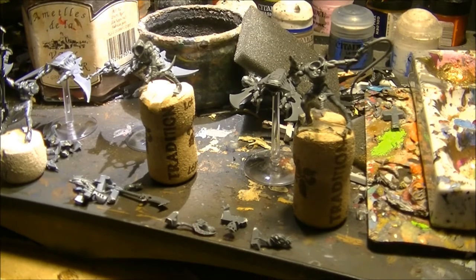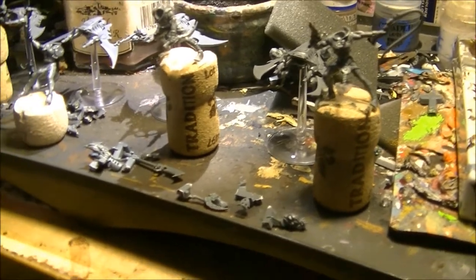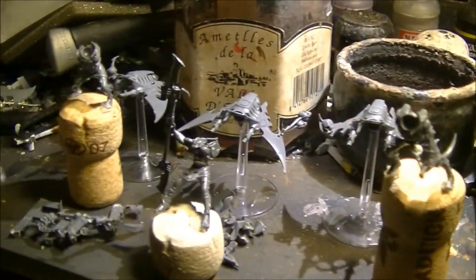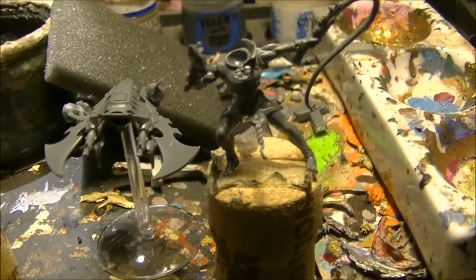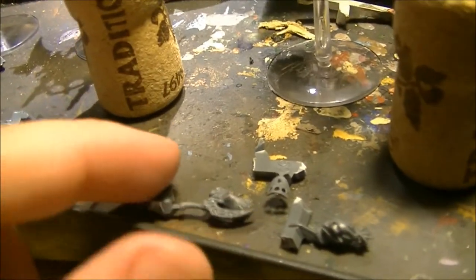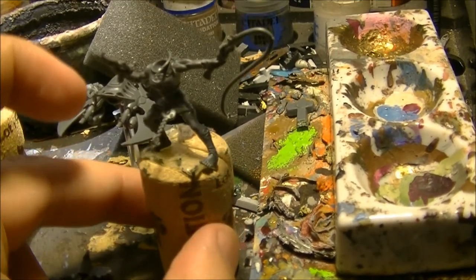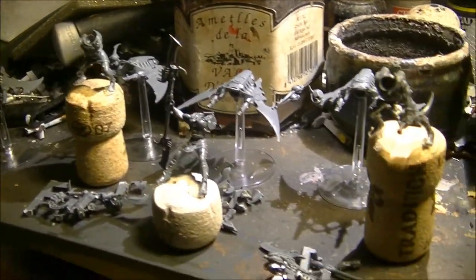Here I will talk a little bit about the assembly. As you can see, most of the Hellions are partially assembled — I didn't glue them on the flying slider yet, and there are some bits that I have not glued to the miniature. What I will do next is priming on the different miniatures and also on the sliders.